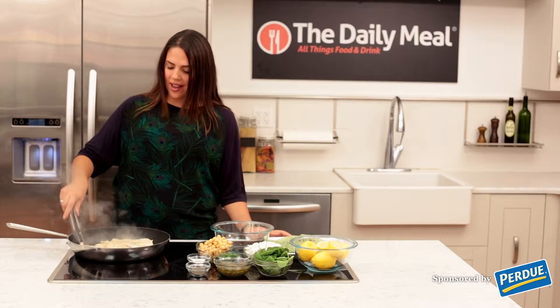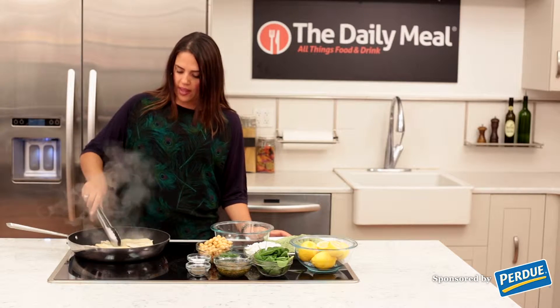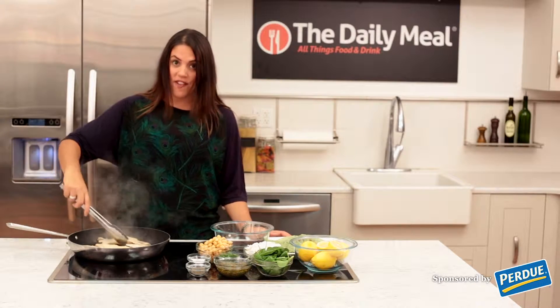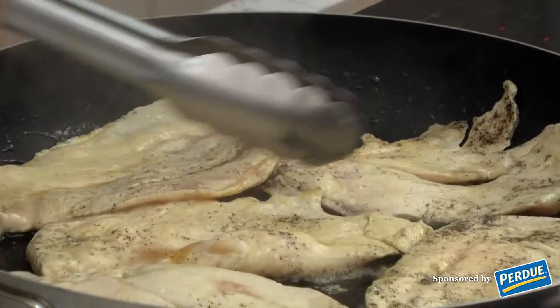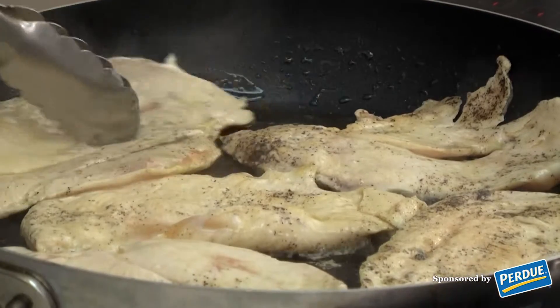We're just sitting here letting the chicken brown. As you can see, it's cooking up very nicely, and we're going to move on to starting to make the filling for the rest.